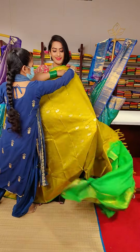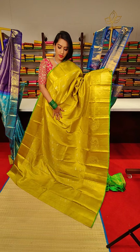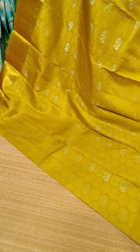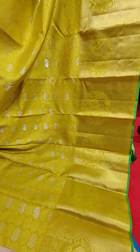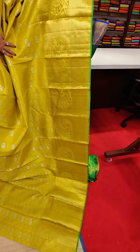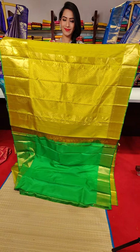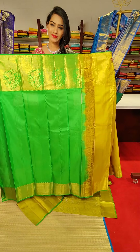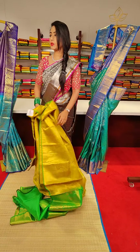The next saree is in lemon yellow colour with a big border. All over the saree we have beautiful booties with golden and silver zari work, including peacocks. We have a very big border with floral motifs, cross line motifs, golden zari work and peacocks as well. The blouse is a contrast green colour with a beautiful border. The price of this saree is 24,999.